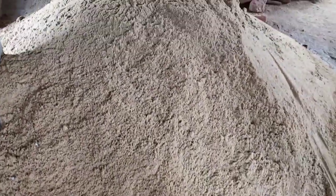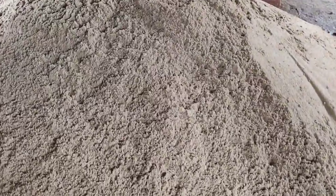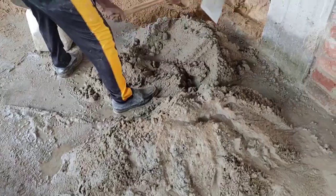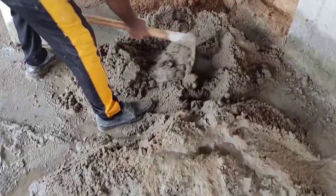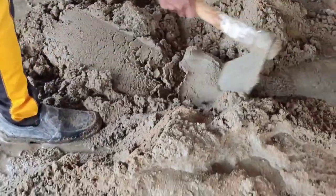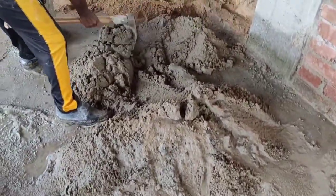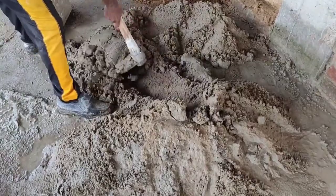This is cement-sand mixed dry mortar, with water to be added now. This is wet mortar — sand-cement mixed wet mortar. Water has been mixed with the dry mortar and it is prepared for brick work.